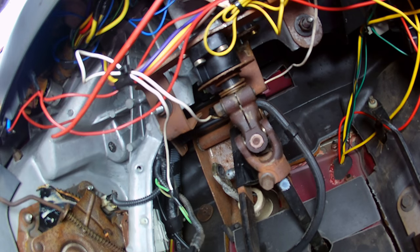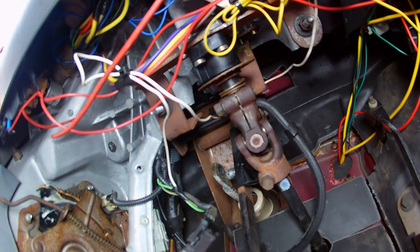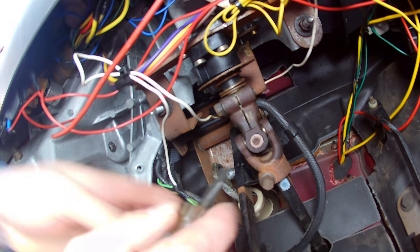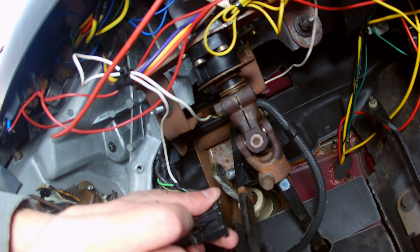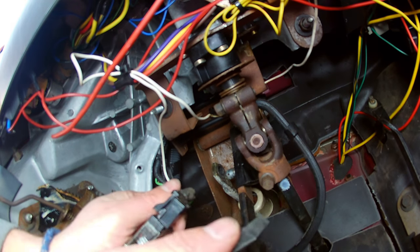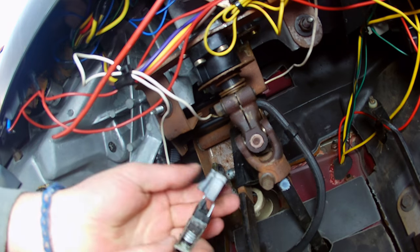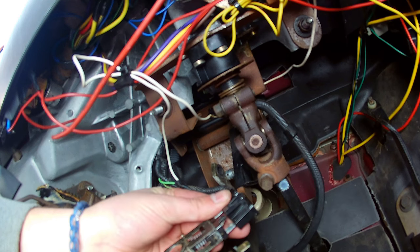You might have to get a screwdriver or something to kind of loosen that clip there. Do not break this clip — all is not lost if you do, but it would be a good idea if you don't. So I pulled it out in this orientation, and I'm going to put the new one in exactly the same way.